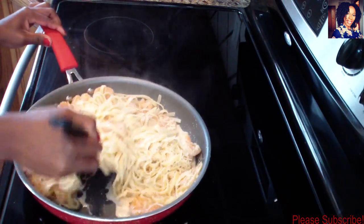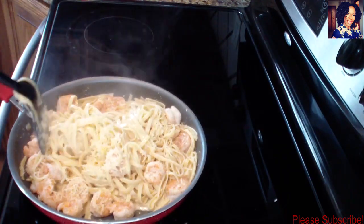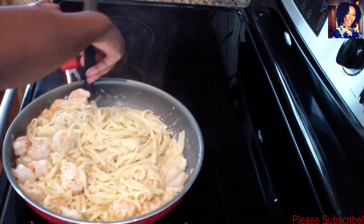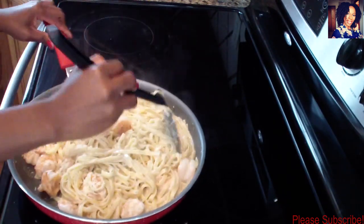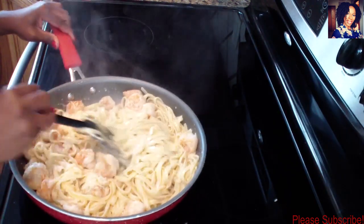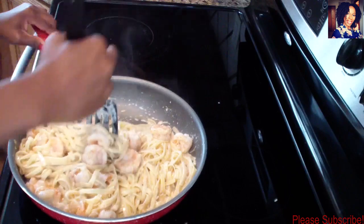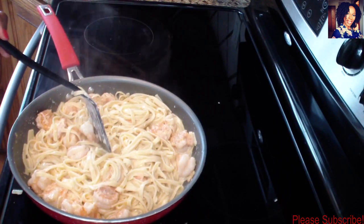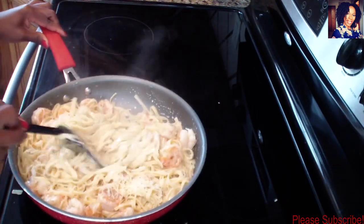This is a super quick easy recipe to have on a busy night, or also just to have as a nice fancy meal. I have a lobster video up on this channel, so if you want you can make yourself a semi-expensive meal by making some lobster to go with this. Add some asparagus and you've got yourself a $50 restaurant-quality meal.